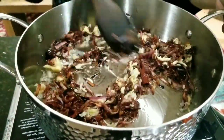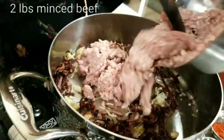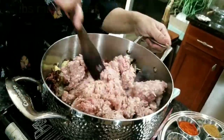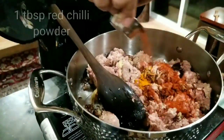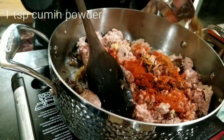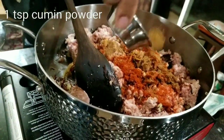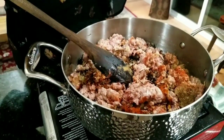I'm going to add the Kheema, turmeric, red chili powder, jeera powder, coriander powder, and salt.